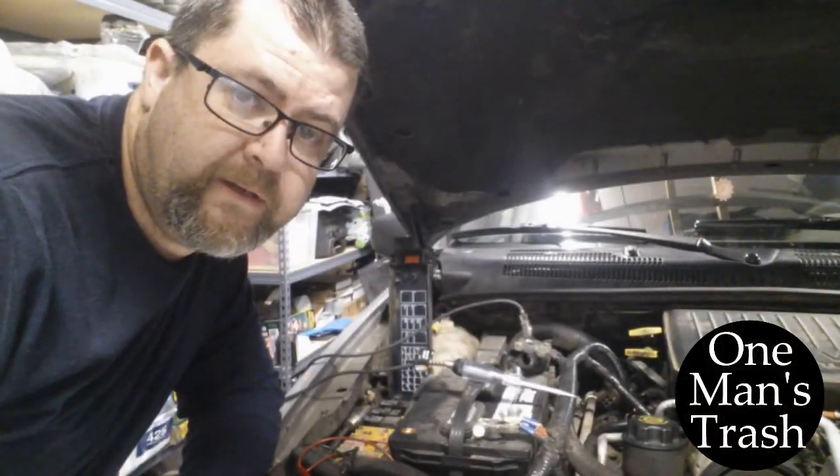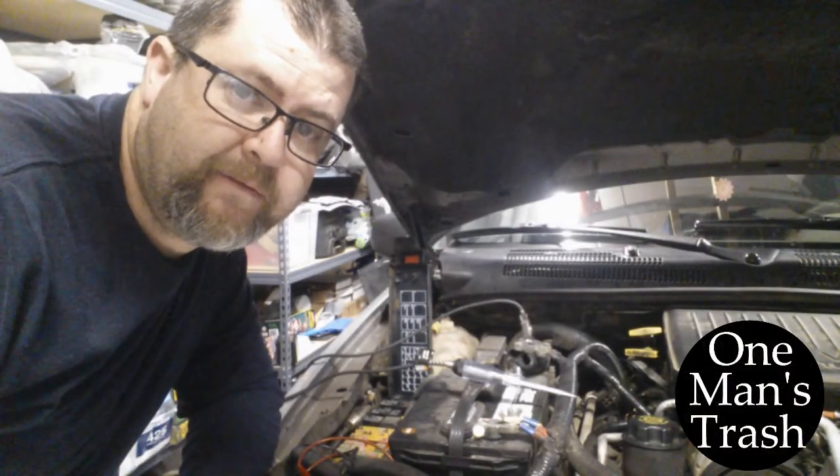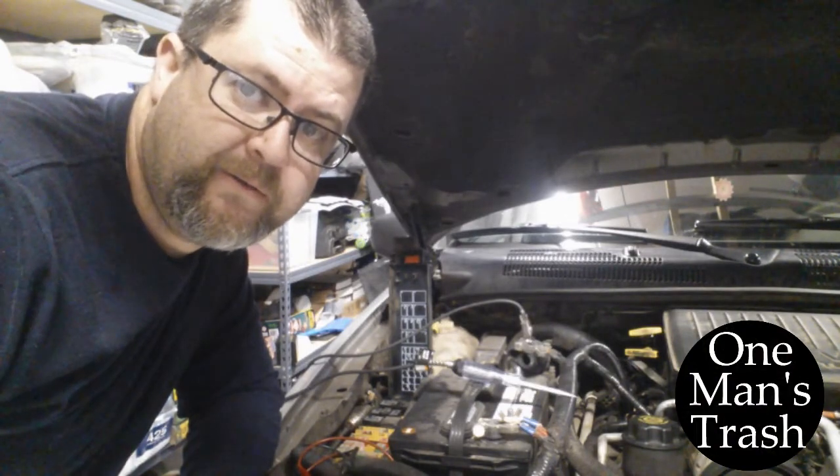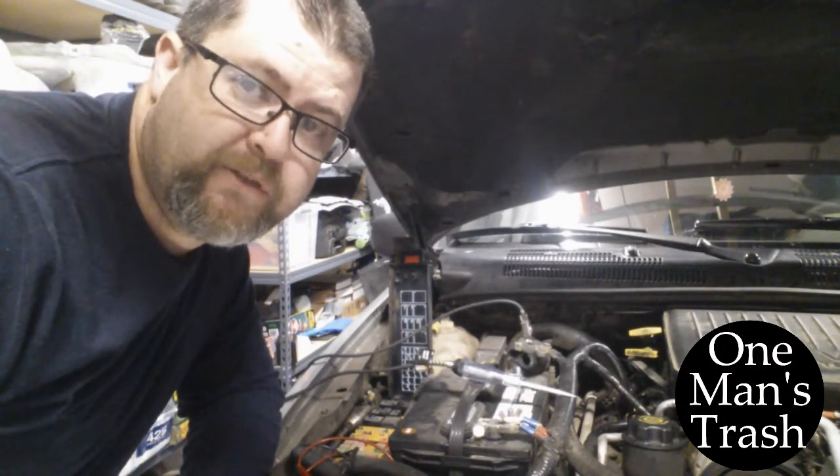Have you ever come out to your car in the morning and the battery's dead and you wanted to figure out what caused it? Well, today on One Man's Trash, I show you how to figure out what caused your battery to go dead.